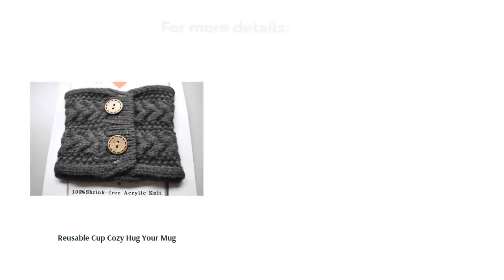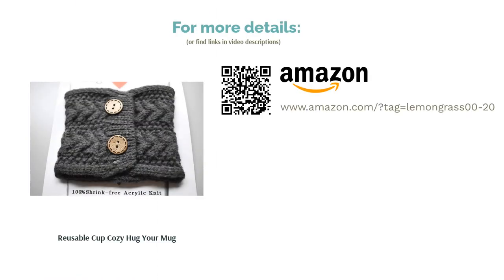Reviewers say that it's thick enough to keep their hands safe from hot drinks. Plus, many think that this sleeve's overall aesthetic and high quality makes it a great gift.